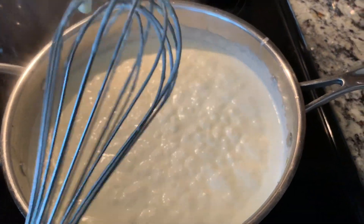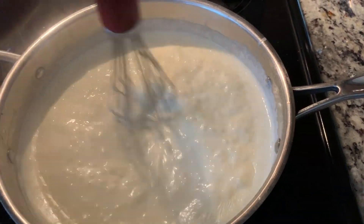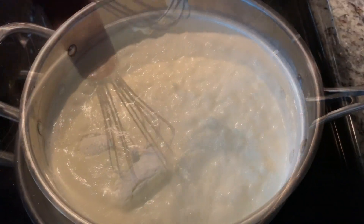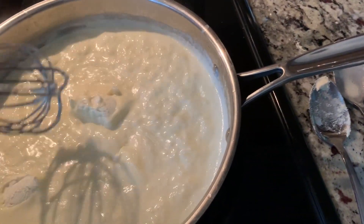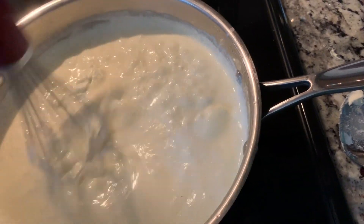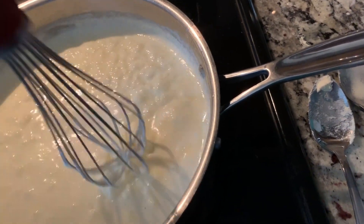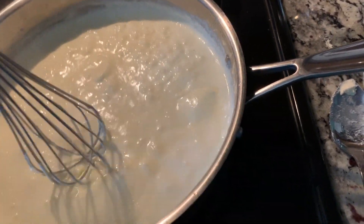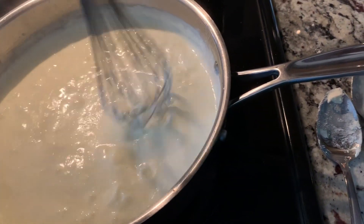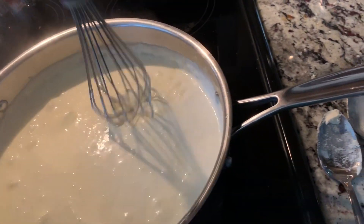Next you will add your cream cheese — two tablespoons of cream cheese. I used a spoon because the more cream cheese the better, but two large tablespoons of cream cheese. Now I mix this together.